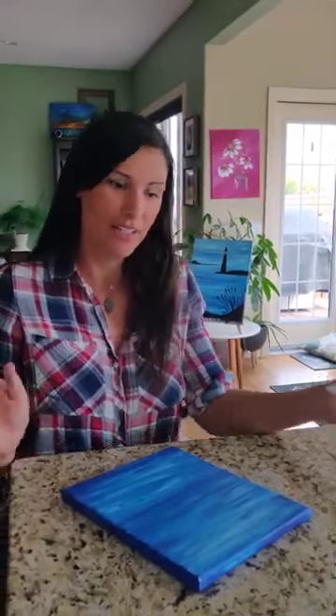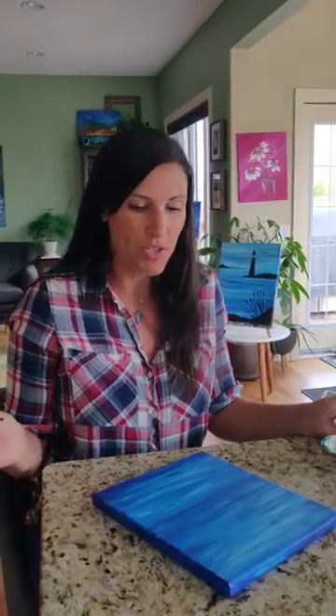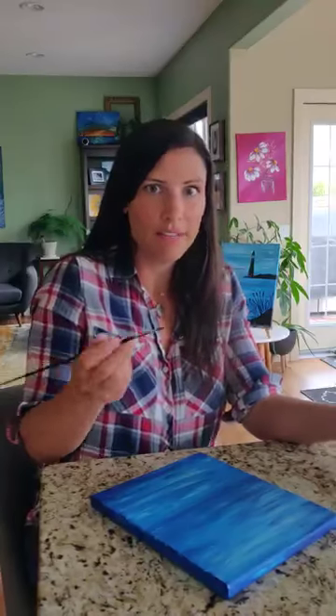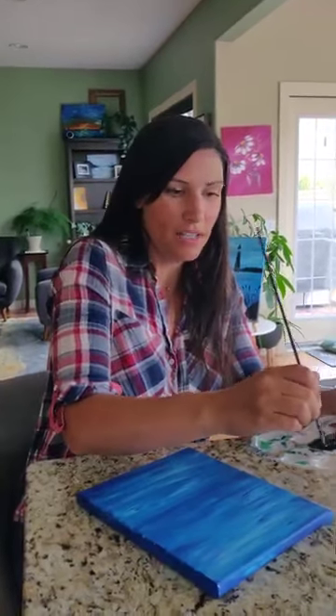Our painting is dry. Now we're going to work on our black silhouettes. The thing about black silhouettes is that you can do whatever you want. You can do a lighthouse, cocktails, a dolphin, palm trees — anything that you think would go on the water. Today I'm going to do the little island and the cocktails.